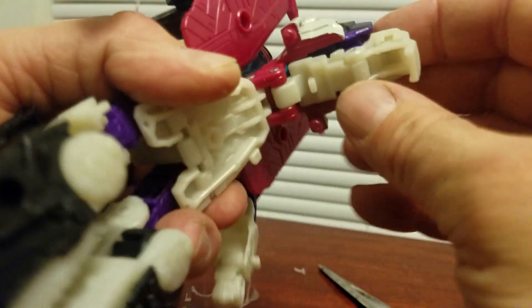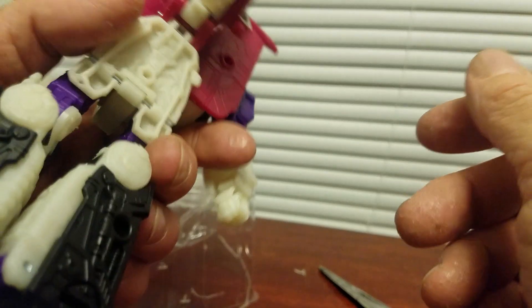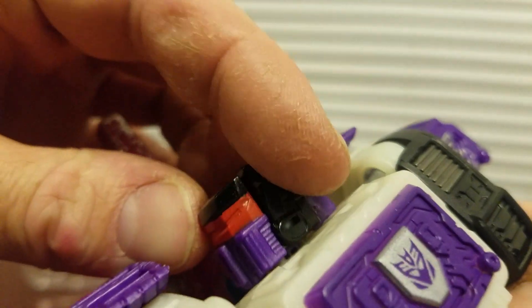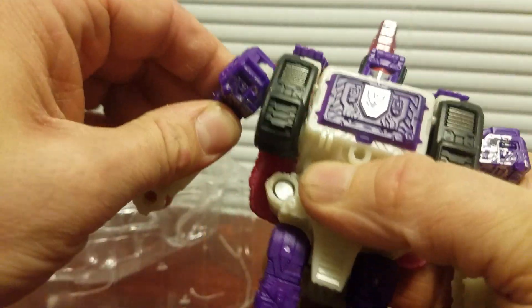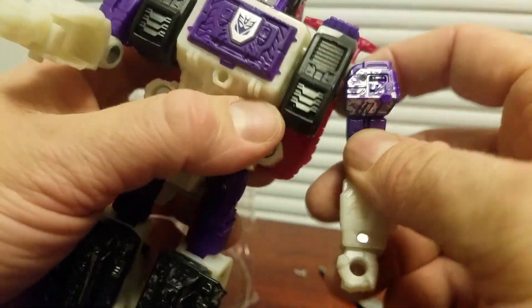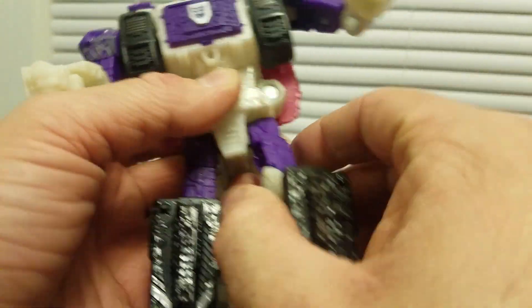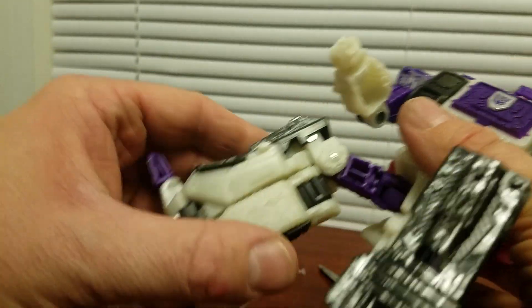This goes like that, and this goes like that — and there's his head. I guess you can use this as a head as well. Wow, he's pretty stiff, which is good.